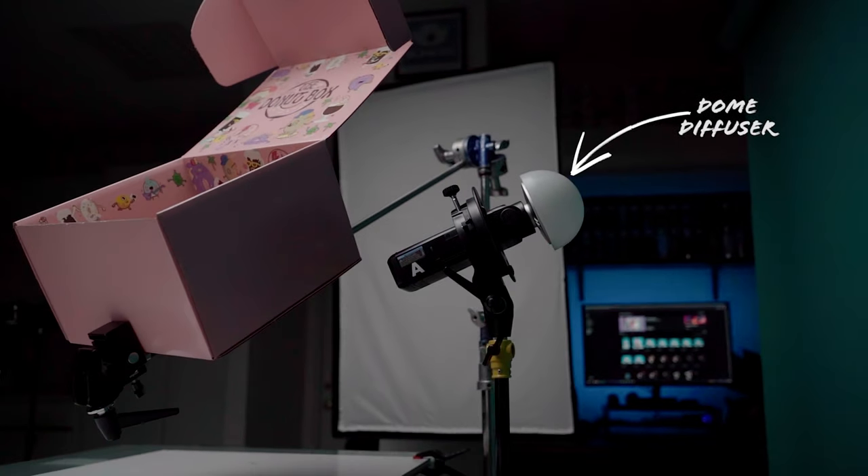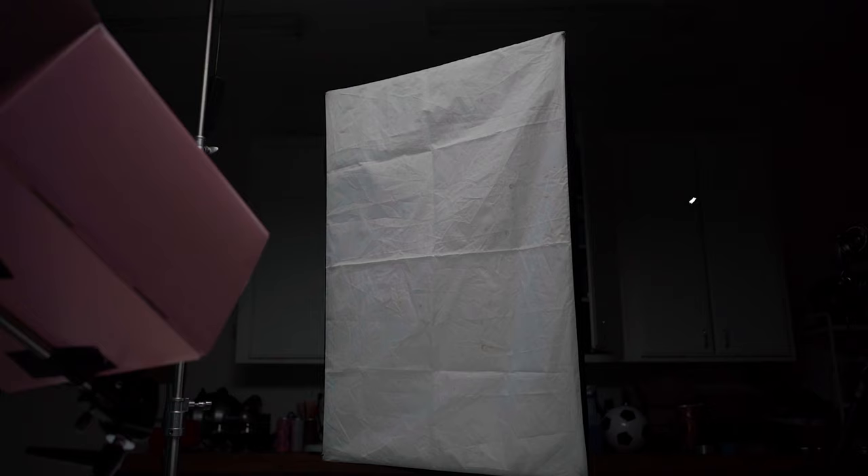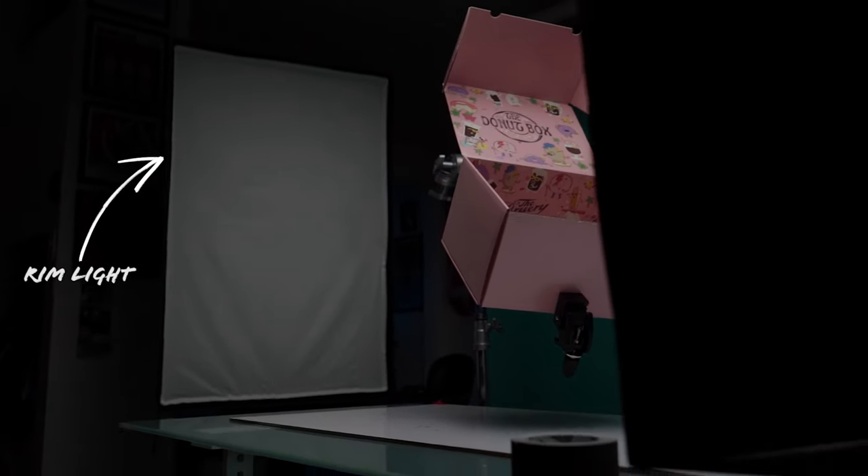To make sure I was lighting this one properly, I set one light up with a dome diffuser directly behind my box to light my background as well as add a pop of white to my backdrop. From there I set up my key light at about a 45-degree angle, then I added a third light to the left side to add a nice rim light to the box.